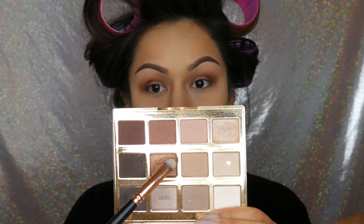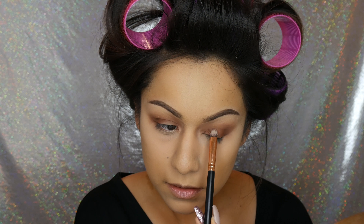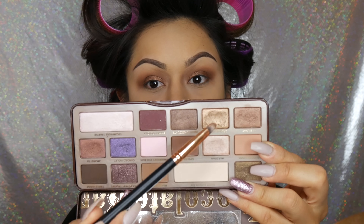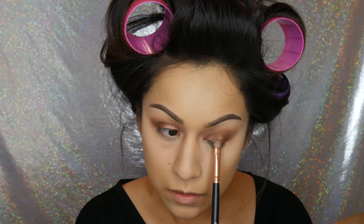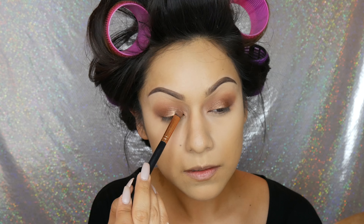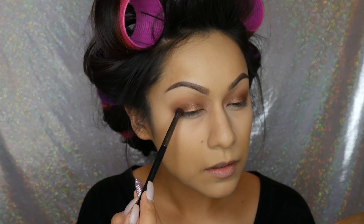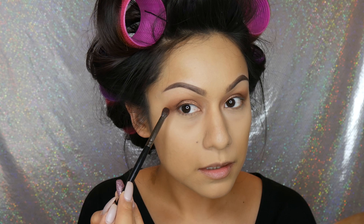Now for some glitter — I'm taking the color firecracker, which is a really pretty antiquey gold, on a flat shader brush, putting that on the lid. I'm sitting it mostly towards the center and the inner corner rather than the outer corner. That wasn't enough for me, so I went into the Chocolate Bar palette and picked up creme brulee and put that over it just to give it a little more pop. To deepen up the outer V, I'm taking a small pencil brush and the color leader and putting that in the outer corner only — I don't drag this color towards the center.